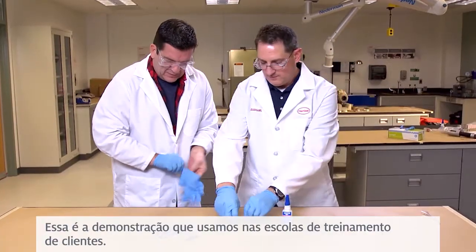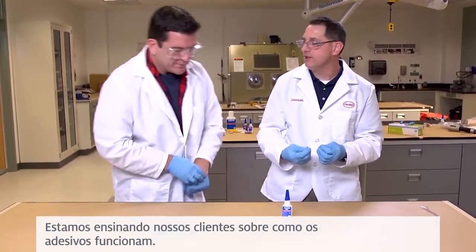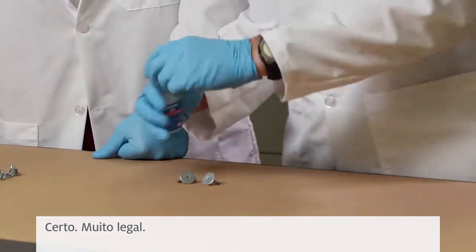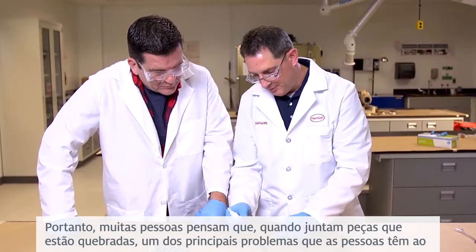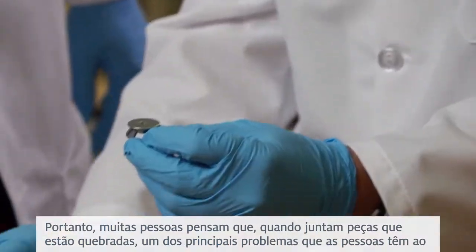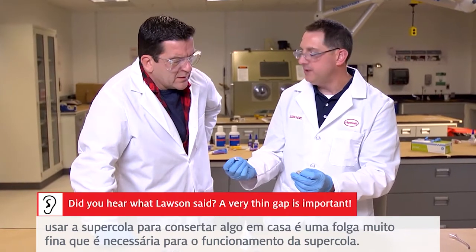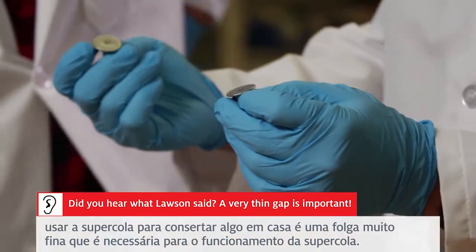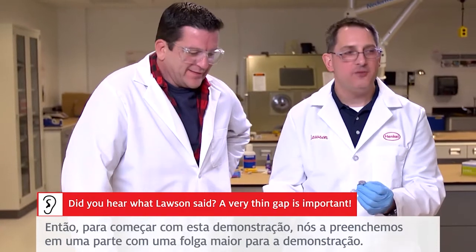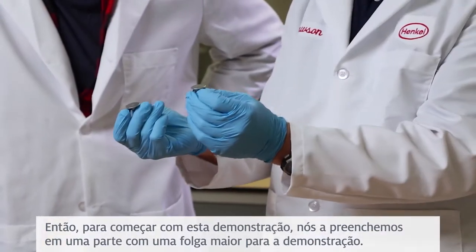So this is a demonstration that we use at customer training schools. We're teaching our customers about how adhesives work. A lot of people think that when they put parts together that are broken, one of the key problems people have when using super glue to fix something at home is that a very thin gap is a necessity for your super glue to work. So to start off with this demo, we actually fill it up in a larger gap part of the demo and put it together.